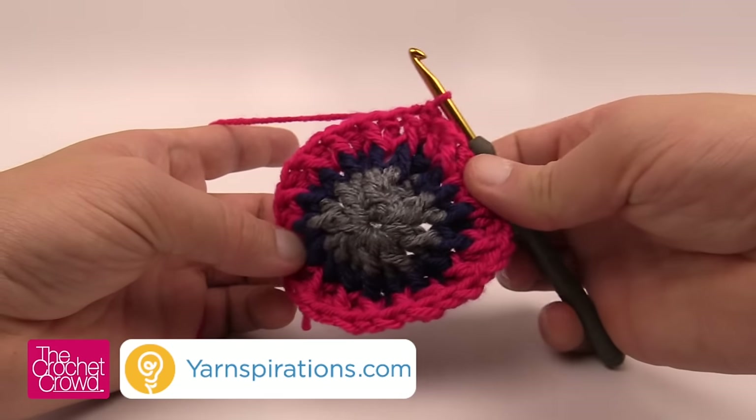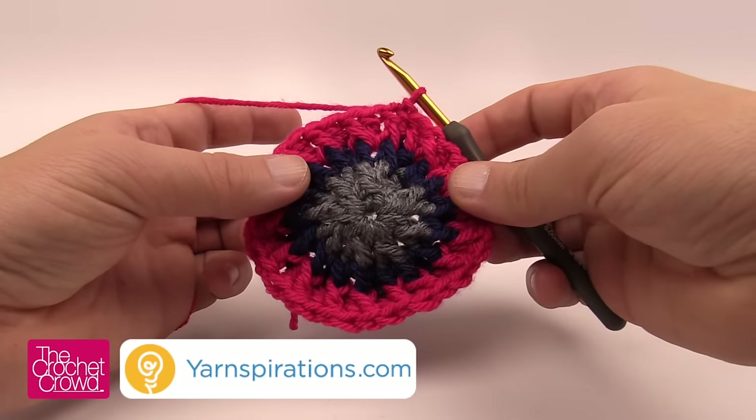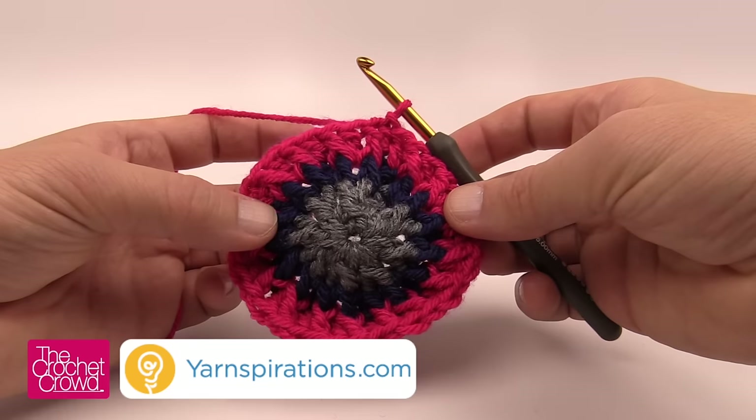You can clearly see at this round all sixteen spokes are equally separated by one double crochet between each. But in the next few rows we're going to be growing incrementally, and this will change between each of the spokes coming up.